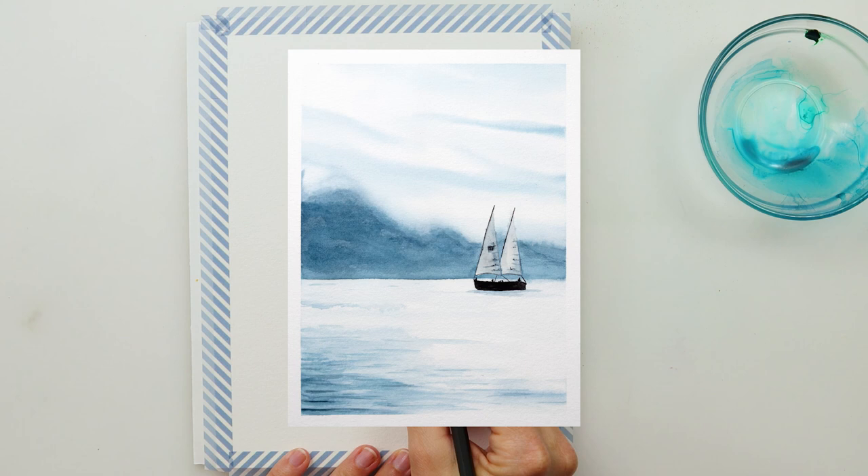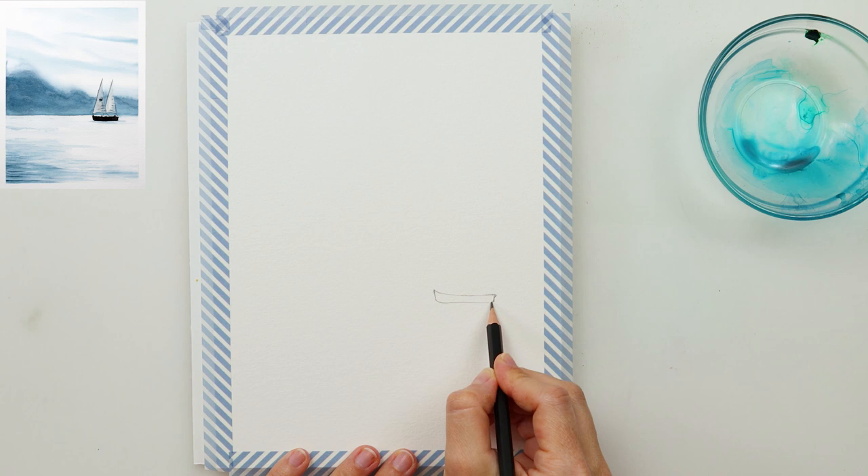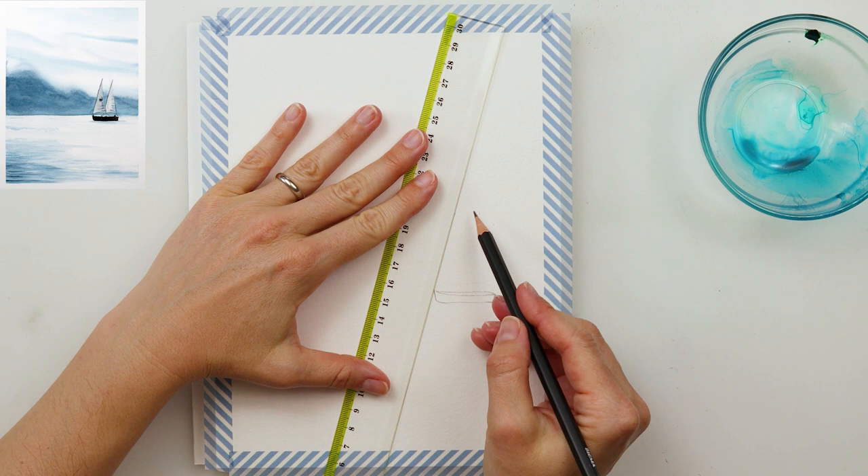Hey guys and welcome to my channel! Today we will be painting this monochrome painting and practicing some shading from lighter to darker color in just one color.